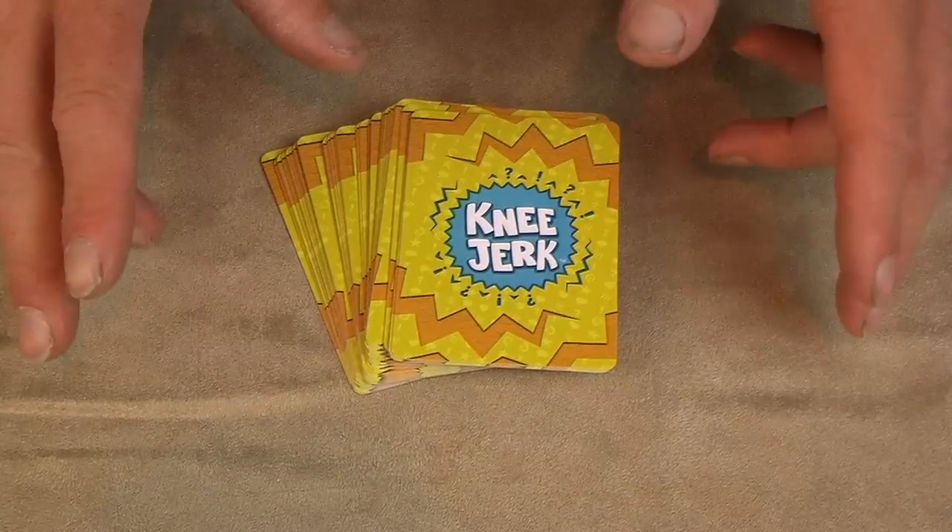Knee Jerk is a game by Andrew Fedderspiel, produced by Knapsack Games, with art by Mark Major. It plays 4 to 8 players, ages 9 and up, but our 6-year-old played it just fine, and plays in about 10 minutes. Playing Knee Jerk is simple.